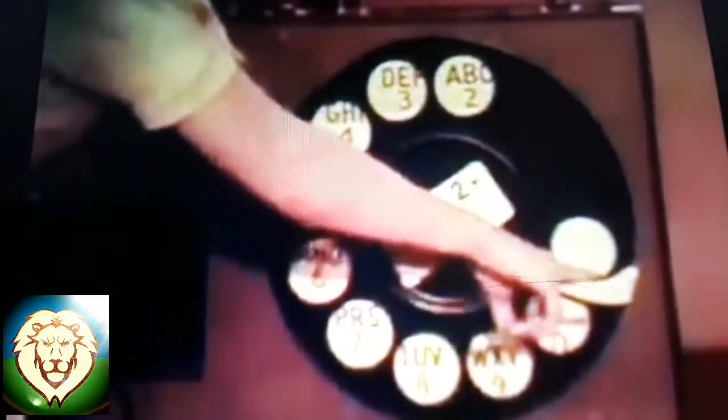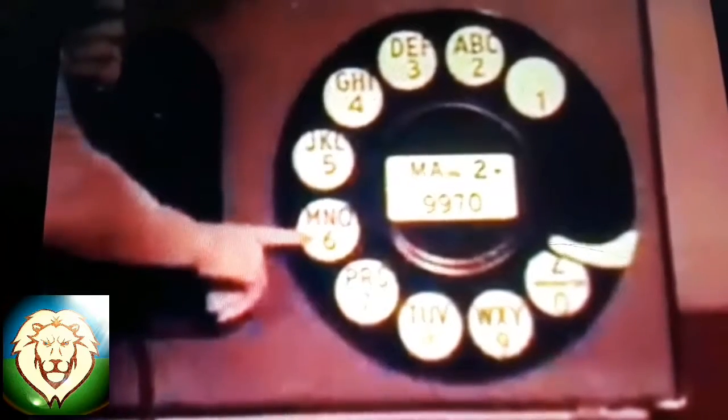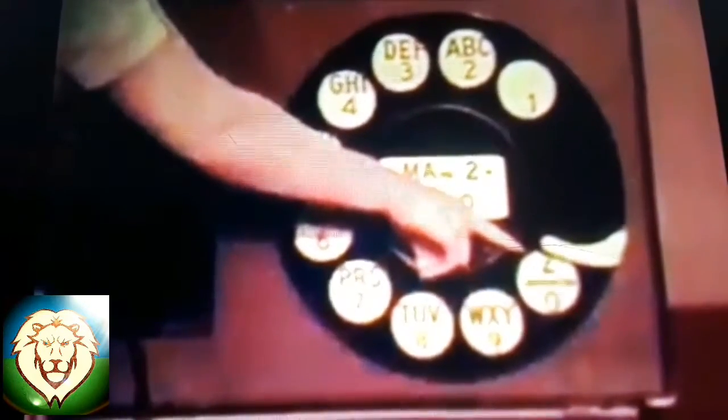Failure to bring your finger firmly to the finger stop may cause you to reach a wrong number. The same can happen if you force the dial back instead of letting it go back by itself. Another important point: wherever you have the letter O or the numeral O in your number, you will find the letter O next to N on the left side of the dial. The numeral O is always in the same space as the word 'Operator.'